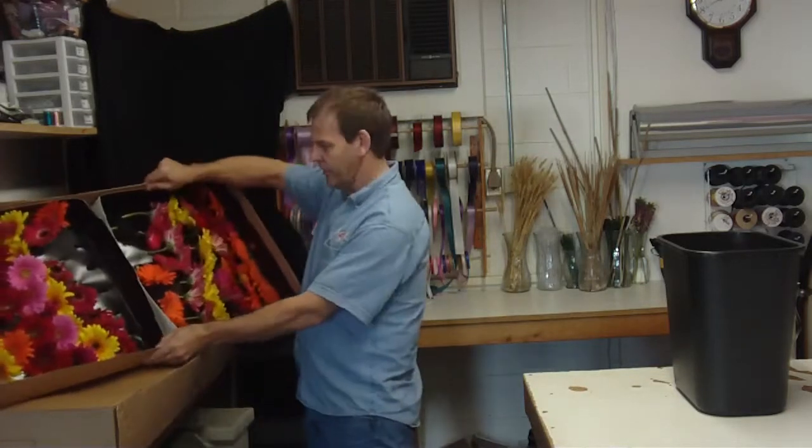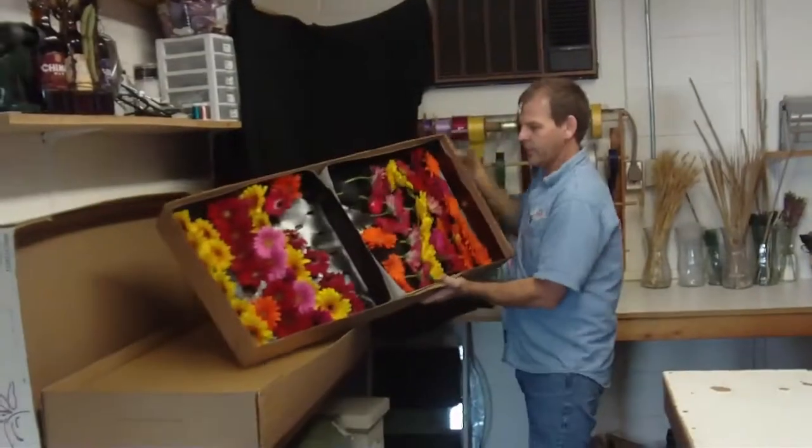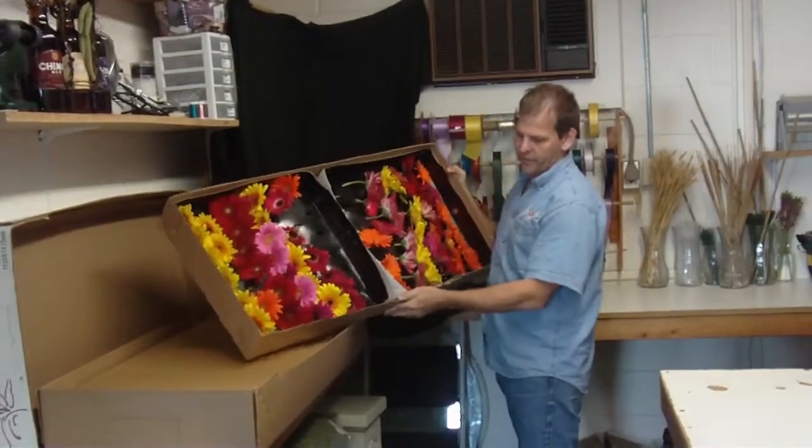This is how they'll come packed. You can usually get two trays in a box.